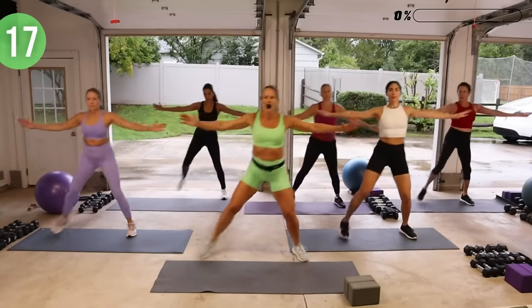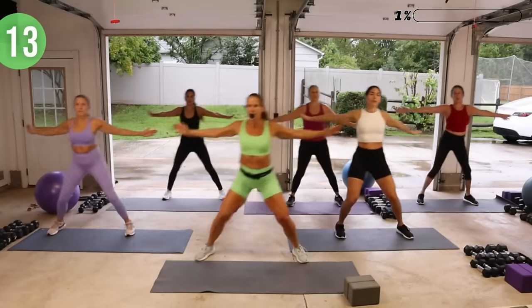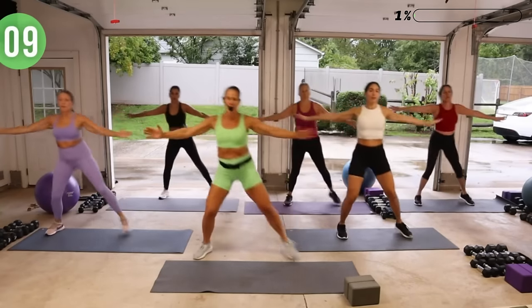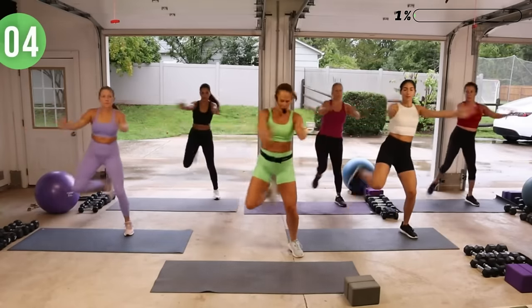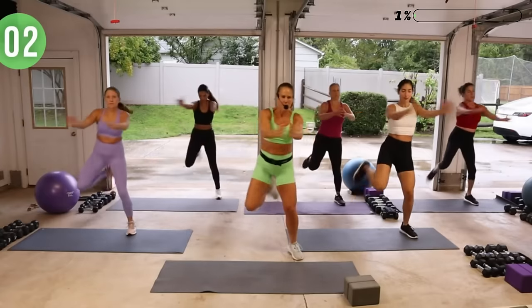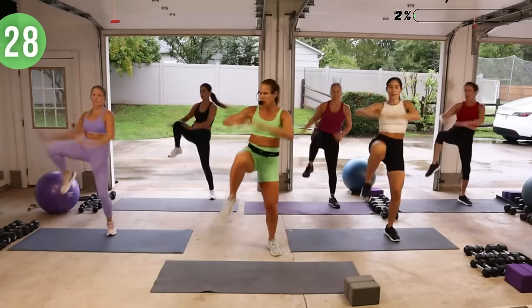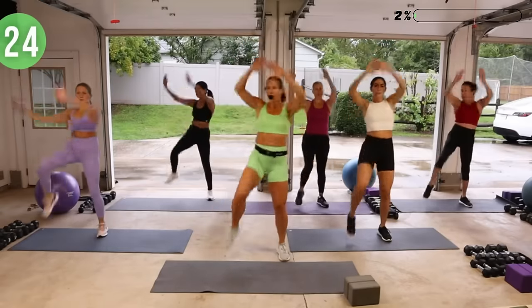As you're doing this movement, keep your eyes lifted. We're going to pull down on that right knee and then the left knee in a moment. Big reach in the arms — it's going to help warm up the arms and your core.